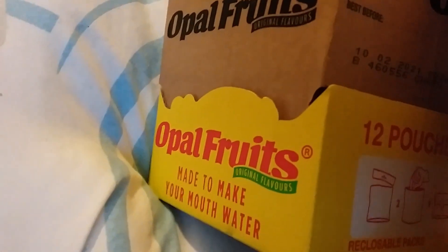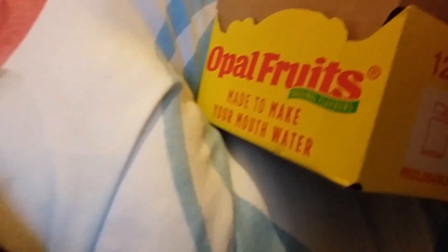We've got the box here — it's quite nice. Look underneath, there are numbers on the side. We've got 'Opal Fruits' around the side. What does it say? 'Made to make your mouth water.' I like the original logo. Let's have a look inside the box — Opal Fruits branding all over the sides.